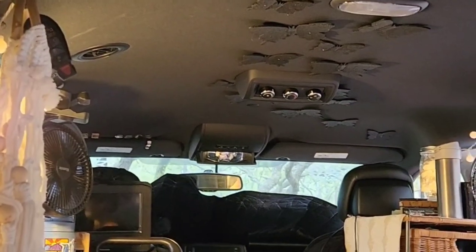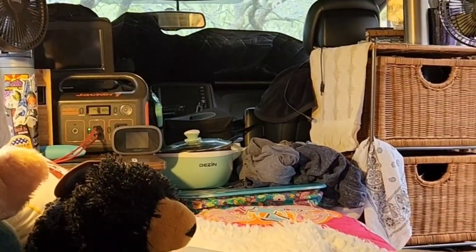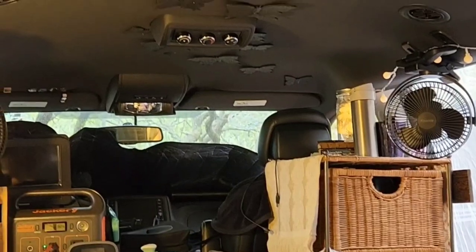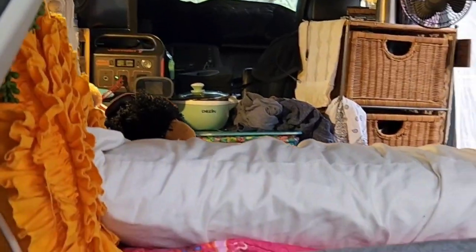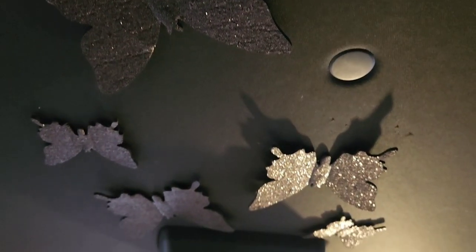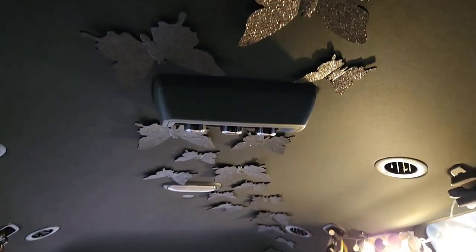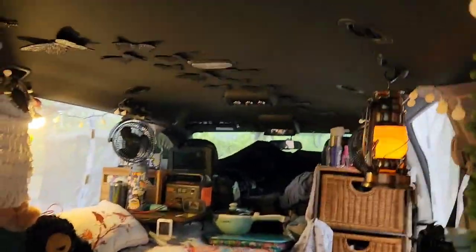What do you all think? I'm pretty pleased with the outcome. It's not noticeable from the outside since it blends right into the ceiling. Let's do one more point of view from this angle. Okay, now let's see how the butterfly ceiling looks with fresh eyes — we'll look together.